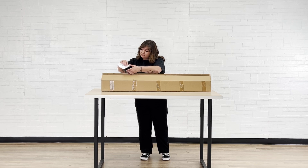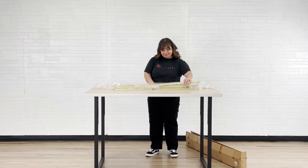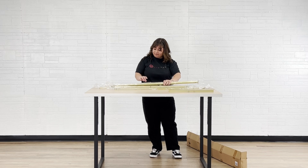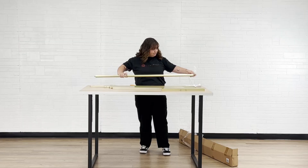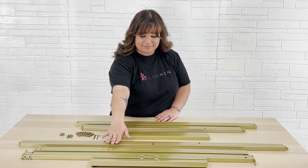In the box you'll find an instruction guide and individually packaged parts. Remove the plastic and sort by style. Here we have the tools, outer frame and inner frame pieces.